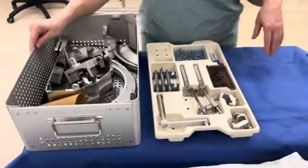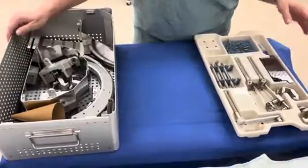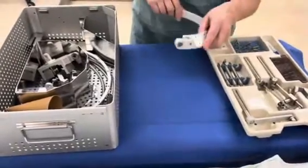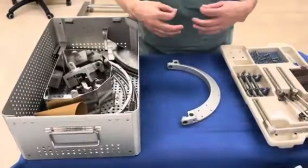This is the Sugita head frame. I'm going to show you how to put it together to have it ready for the surgeon to use. They're going to use this when they want to attach it onto the Sugita frame so that they can rest their hands on it and not move.